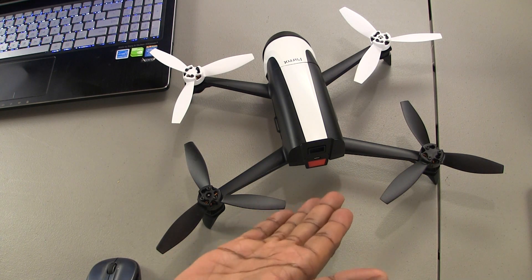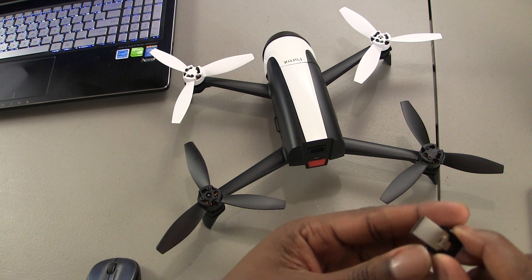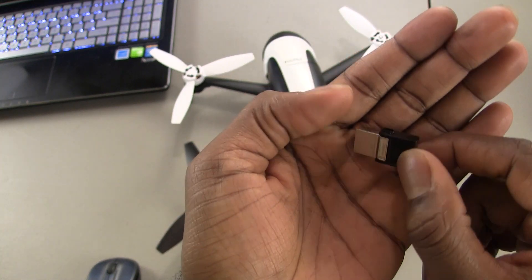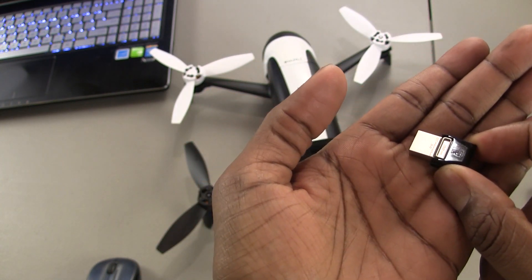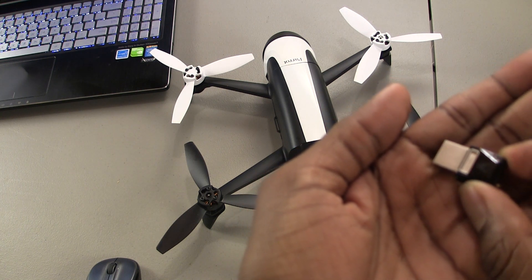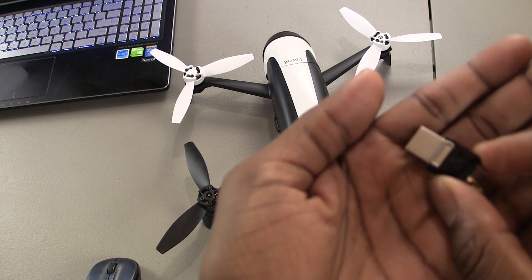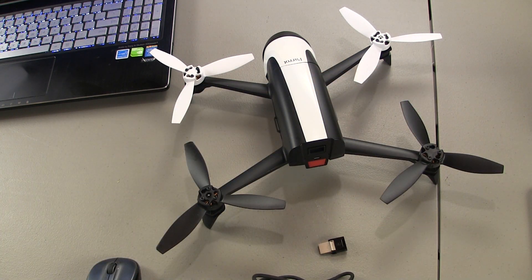Obviously you're going to need your drone — I have the Bebop 2. Then you're going to need an OTG flash drive. This is the one I've chosen: it's a Kingston, 32 gigabyte. I'll put links in the description of everything I'm using here so you'll be able to see exactly which one I'm using. I think this one was about 12 bucks — 32 gigs, which I think is sufficient for my purposes.